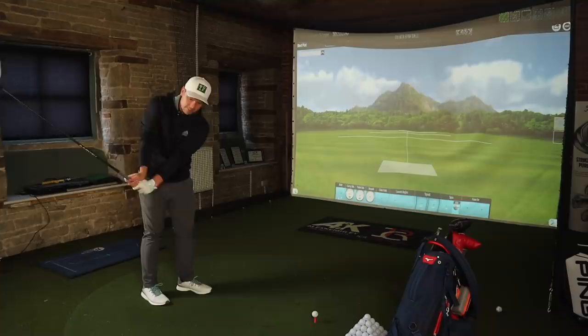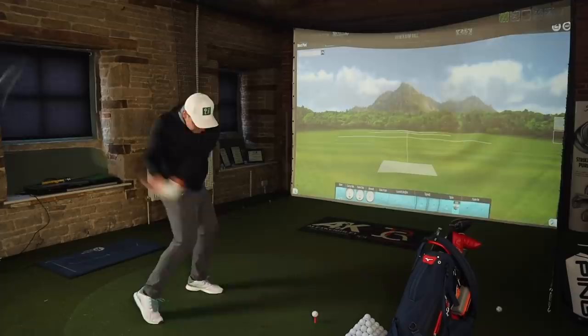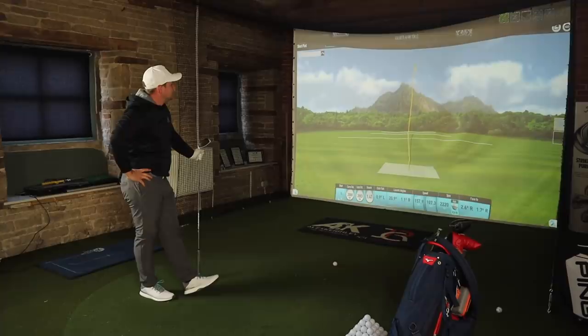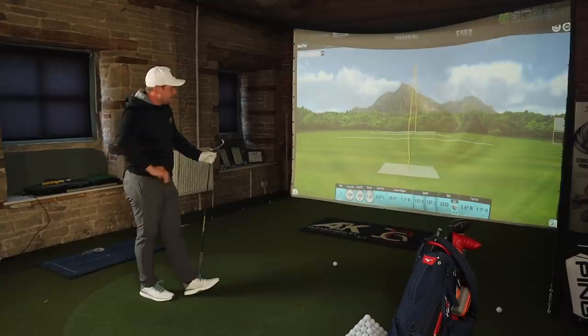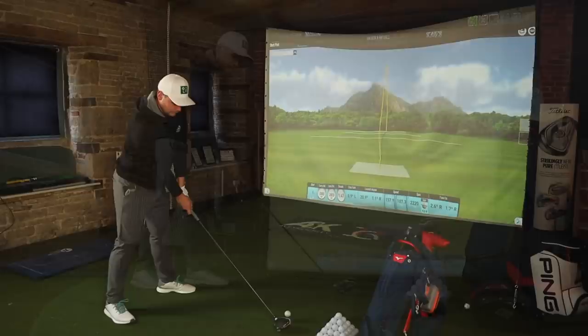Raw golf ball, meet TaylorMade SIM - just don't go left! Back to the world of seriousness for a second - that's not bad at all. Quite happy with those numbers and the dispersion.